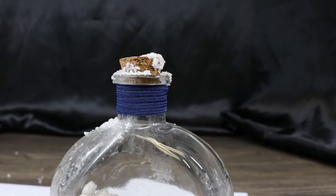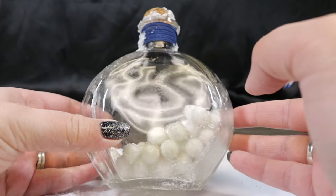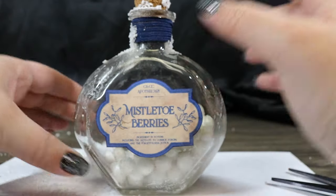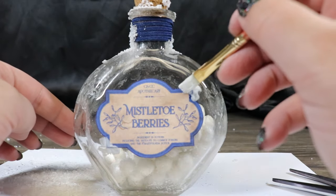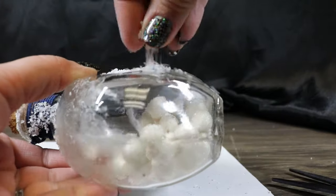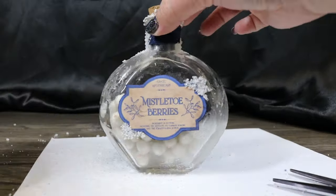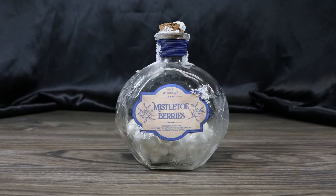So now that I have the cording on the top, we're going to add a little bit more of the Mod Podge and Epsom salts to make it look frozen over too. And now I'm going to add my label and we'll add a little bit of frost to that as well. And now we'll let that dry. And there we have our frozen mistletoe berries.